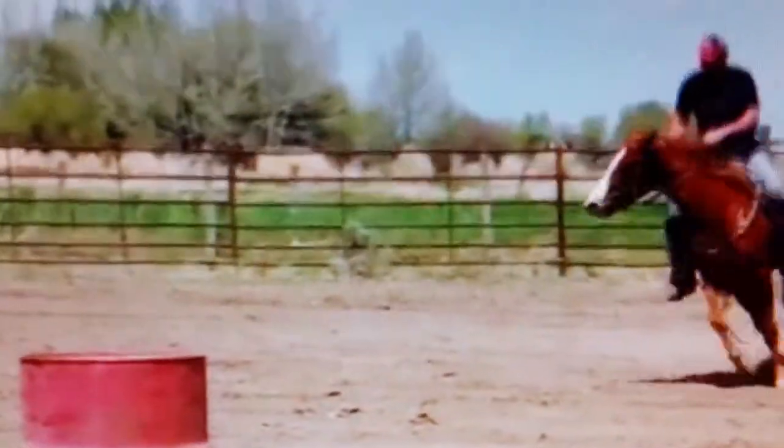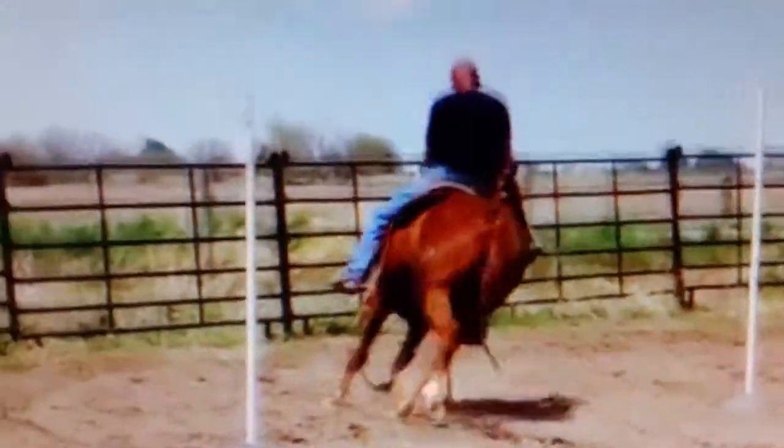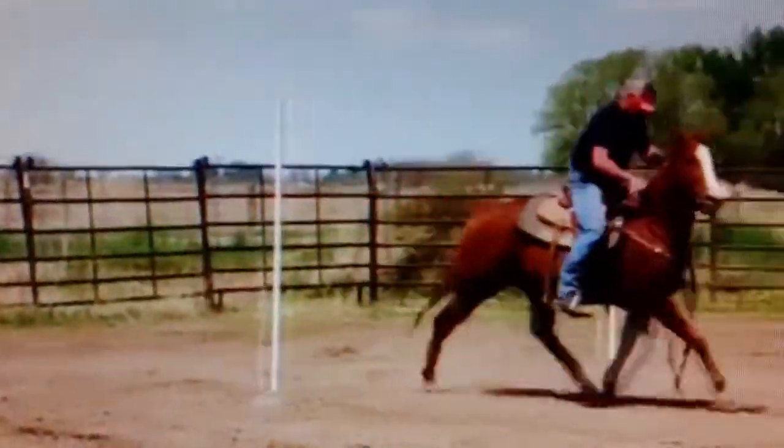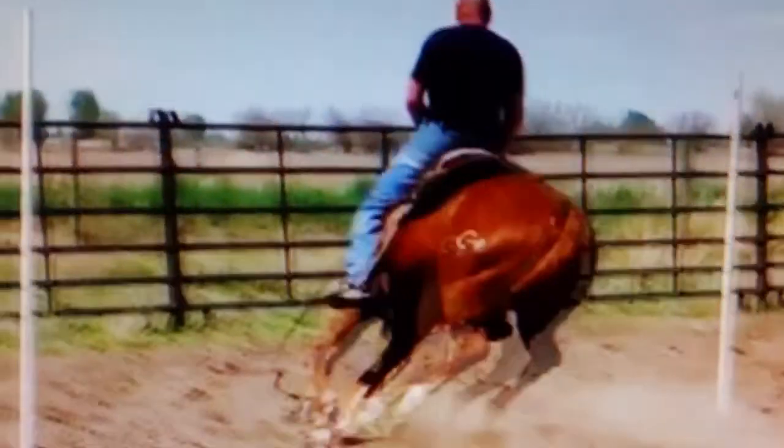When I come back to the right-hand turns I'm going to let her go by the pole and then go ahead and come back and finish it like she would in a normal right-hand barrel turn.